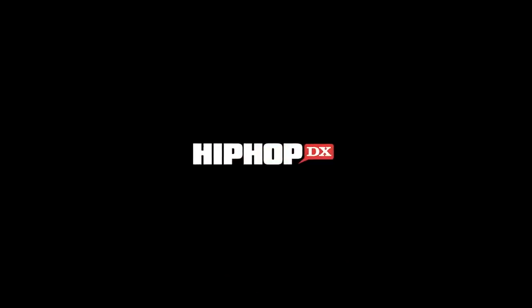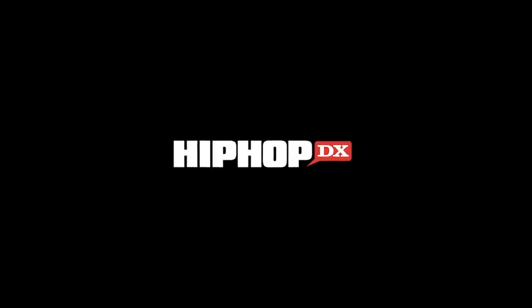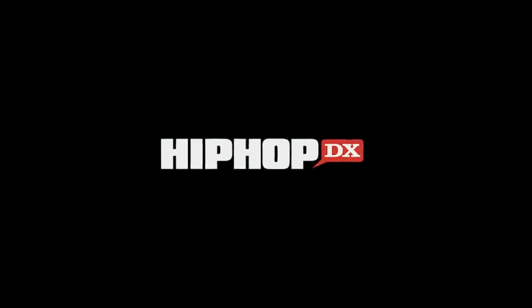Also be sure to subscribe to the channel and hit the notification bell. Subscribe to the DX Daily Podcast and keep it locked to HipHopDX.